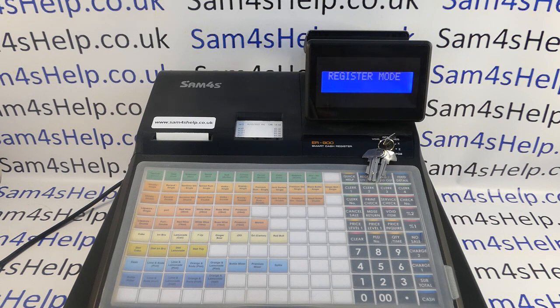Obviously the internet has skewed that a bit — you can buy the machines online in the UK for less than £400. But when you're doing that you're losing the cash register dealer's expertise. People never seem to understand that the knowledge a cash register dealer has has been accrued over 30 to 40 years of programming Samsung, Sam4S, Casio, and Sharp tills. They know how businesses work, but that's getting lost a bit with the internet.